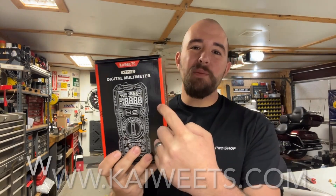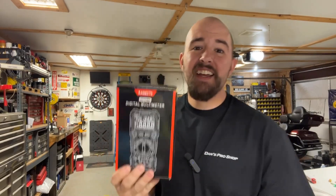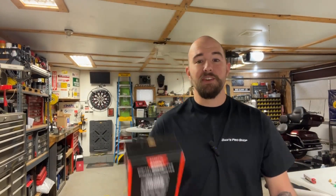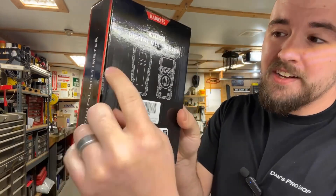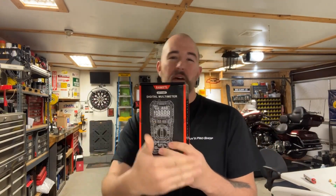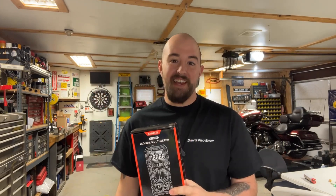Today, we got another one from my friends over at kaiweets.com. They reached out to me and said, 'Hey Dan, you want to check out one of our new multimeters?' And I'm like, yeah, I absolutely do. This thing hasn't been opened yet — we're going to do this together for the first time so you can get my genuine reaction. We can see how it's packaged, see what it's all about. Let's dive in and see what we got going on today.